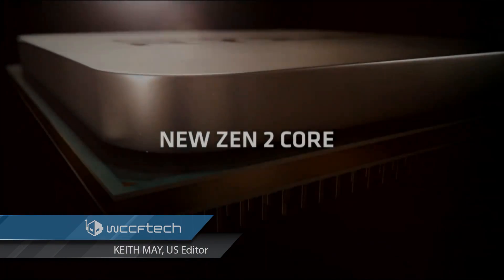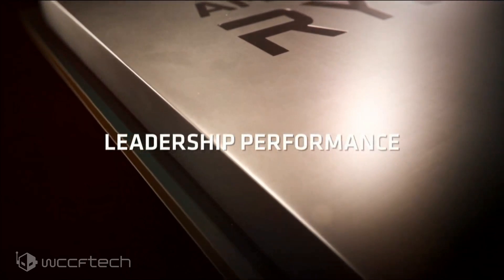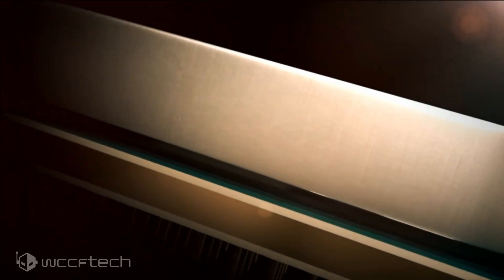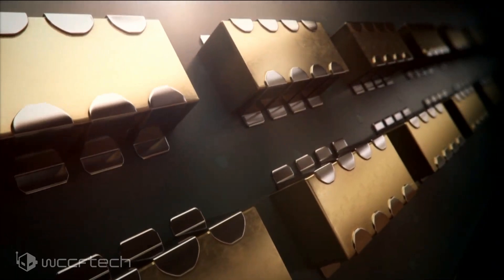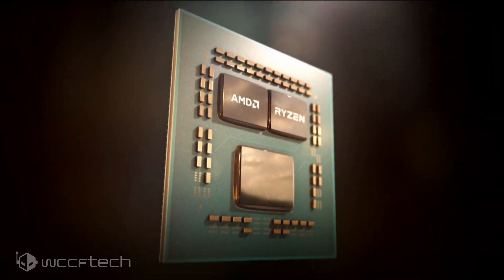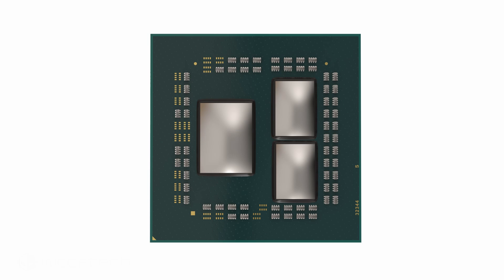Welcome back to WCCF Tech TV, I'm Keith. Today we're going to have a breakdown on the Ryzen 3000 series Zen 2 CPU layout — a little bit of information about how the cores and the CCXs are arranged on these new chips, because I see a bit of confusion. If you already know it, that's fine — this video is not for you. For those who are a little bit confused, hopefully you'll learn something.